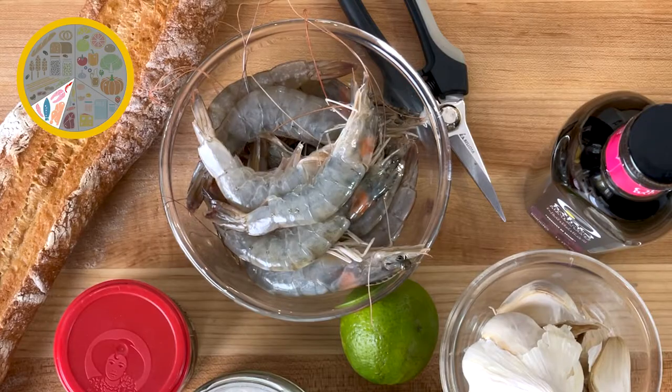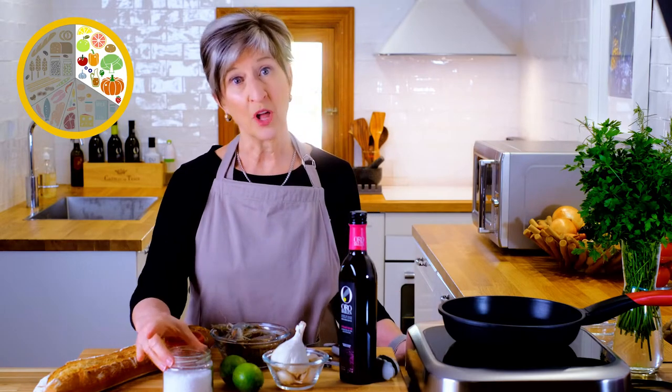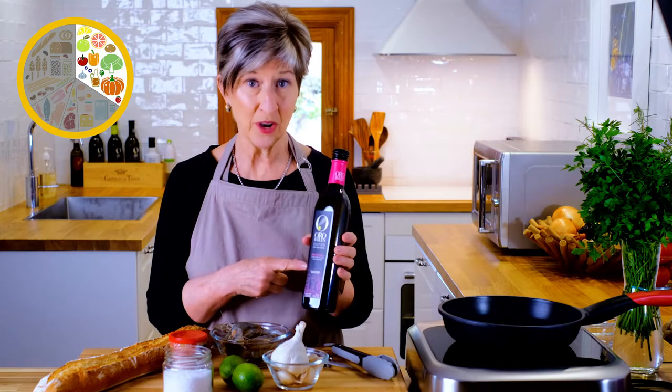Preparing tapas is usually a really simple process. You take a star ingredient like these shrimp — I'm using 12 jumbo shrimps — and you add a few of the most common ingredients in a Spanish pantry. We'll be adding six cloves of thinly sliced garlic, a little spritz of lime to finish, a small amount of salt, a little bit of classic spicy pimenton, which gives it a really smoky flavor, a few slices of bread, and about a quarter cup of extra virgin olive oil. Today I'm using Frantoio because the sweetness of its flavor marries perfectly with the sweetness of these shrimp.